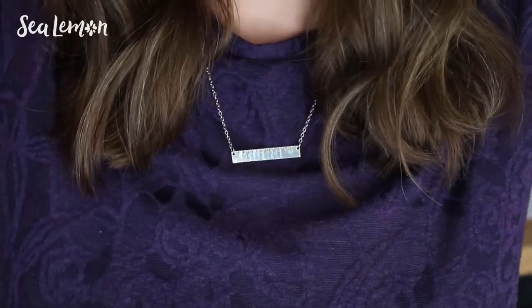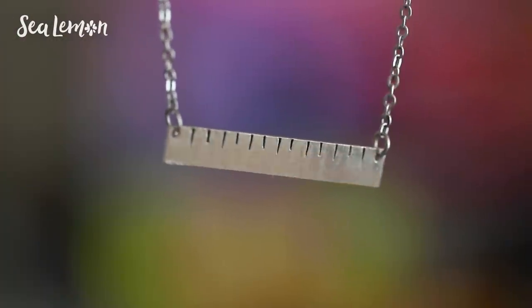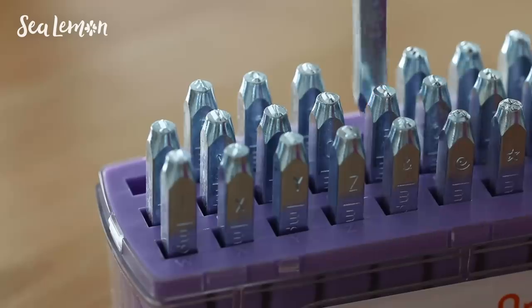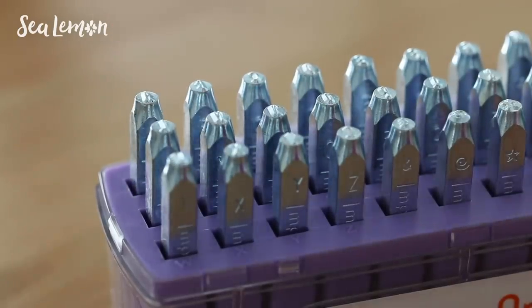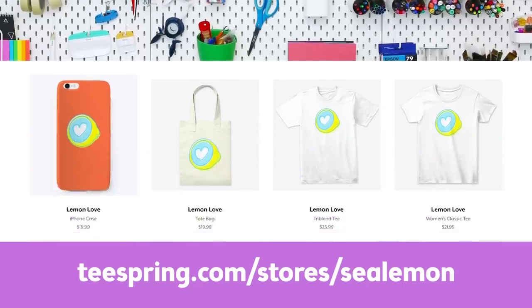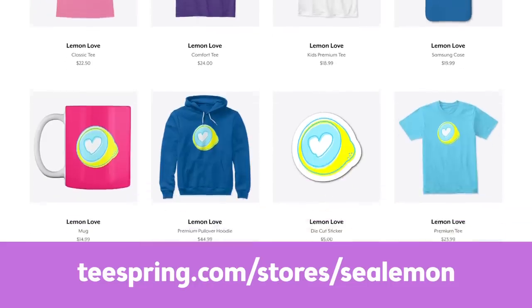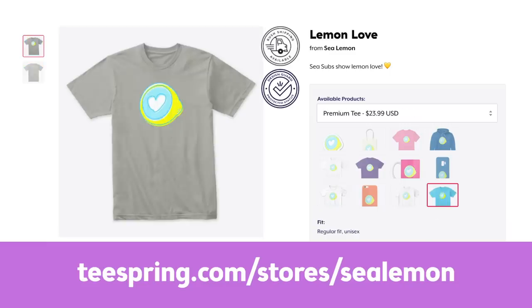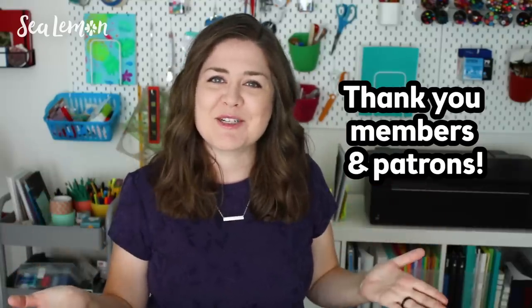Thanks again to ImpressArt for sending me all of these supplies. I'm happy with how this turned out — as of now this is my favorite piece of jewelry. If you make your own version, I would love to see it — share it with hashtag c-subs rule or hashtag sea lemon and follow me on my social links. If you have any metal stamping tips, share them in the comments below so we can all learn. I also have some new merch in my Teespring shop — a new design called lemon love. Shout out to all my patrons and YouTube members, thank you for supporting this channel. If you haven't subscribed yet, join us — c-subs rule — hit that subscribe button and the bell so you can be notified when I post new videos, and I'll put some related videos around here. All links and more information will be in the description below. See you in the next video — bye!